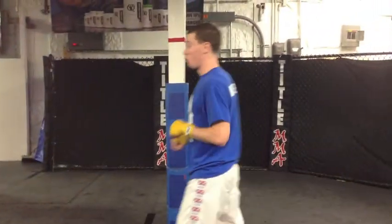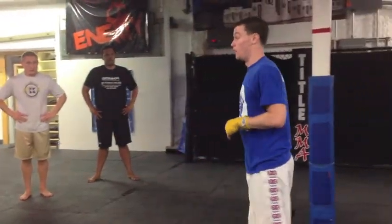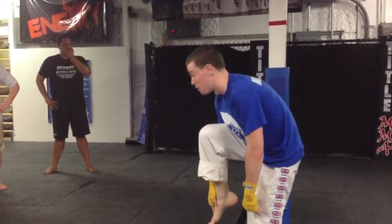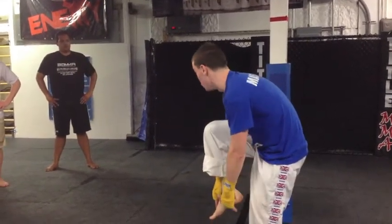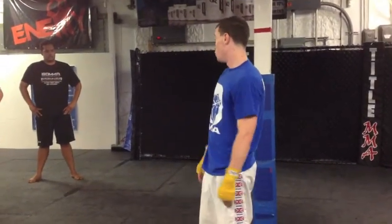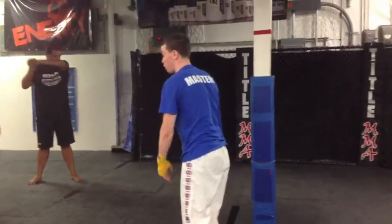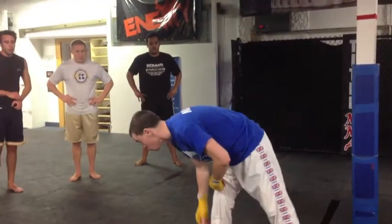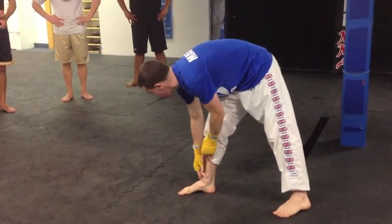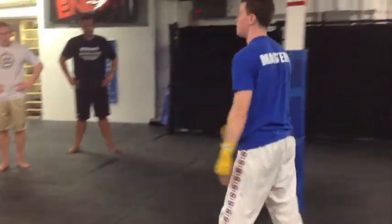We're going to try to avoid that at all costs. While it may sound good to kick somebody in the leg with your actual foot — your instep — acoustically it sounds beautiful, but physically it's terrible. It isn't that hard to break one of these little bones in your foot if you kick somebody wrong. So what we're going to aim for is the bottom part of the shin: nice and dense, don't have to worry about breaking anything, and it provides a lot more power.